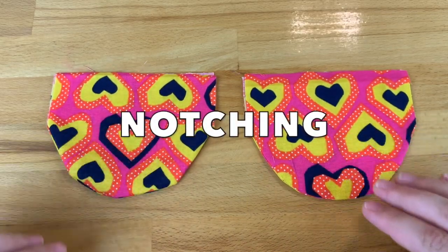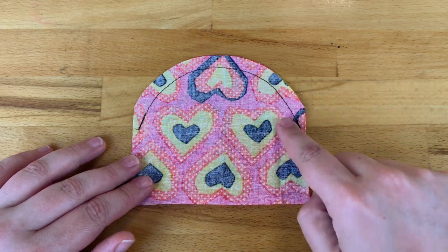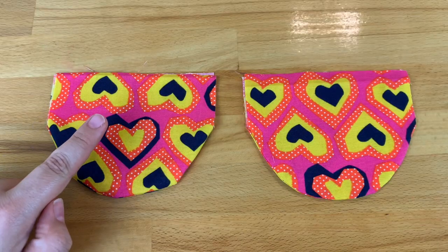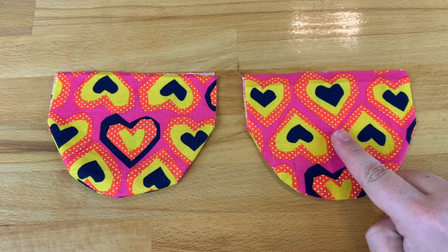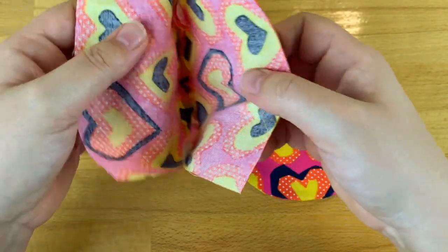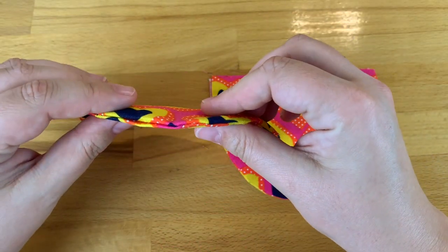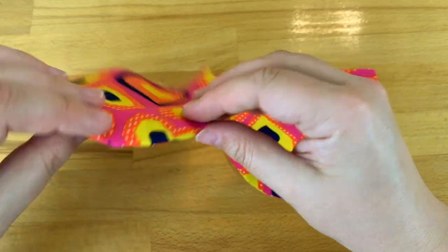Now let's look at notching. Notching is done on a convex seam, a curved one that looks like a hill or the top of a bowler hat. This type of seam is commonly found on bust shaping seams and sweetheart necklines. The first sample has no notching done to the seam allowance, while the second one does have its seam allowance notched. If you try to turn your convex seam out to the right side before you've notched it, you'll find that the excess seam allowance bunches up. This is because the curve of the raw edge is longer than that of the seam so there's more excess fabric. Notching helps us to get rid of this unwanted excess.